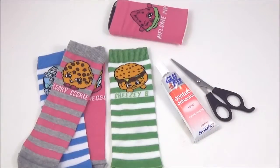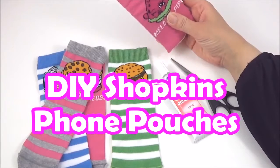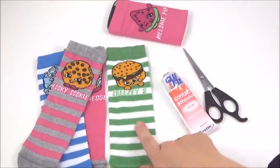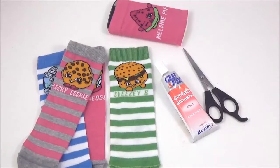Alright, so to make these really cool Shopkins phone pouches — I'm going to call them phone pouches — you will need some Shopkins socks, glue, and scissors. Really simple.